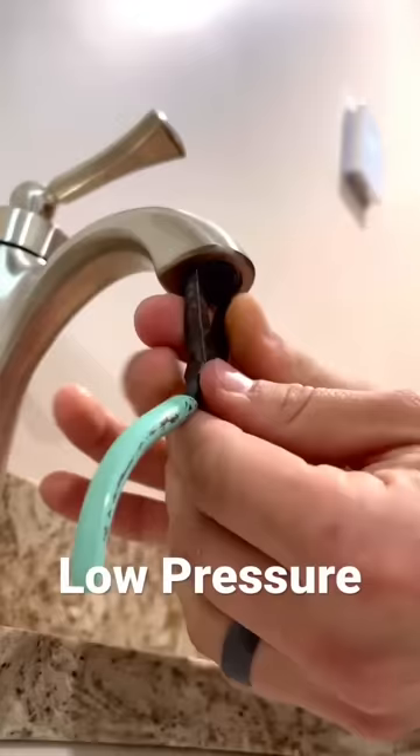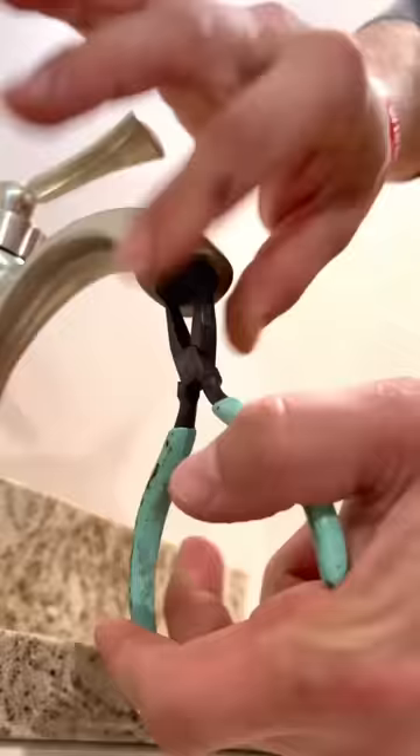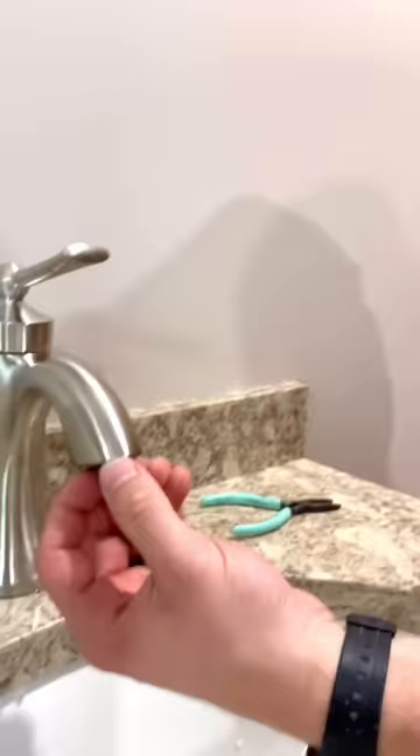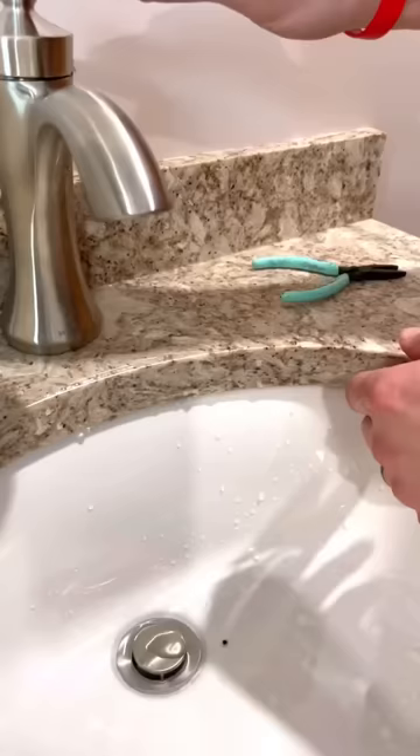What you can get is needle nose pliers or tweezers, and you want to unscrew that little filter at the bottom of the faucet itself. Many times there's garbage there causing water pressure to be low, just like that. Flush it out, put it right back in, and then you'll have nice good water pressure.